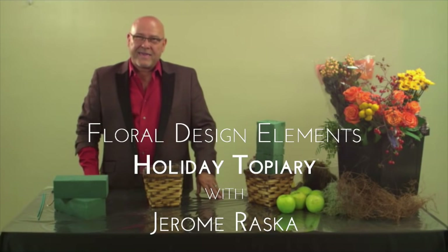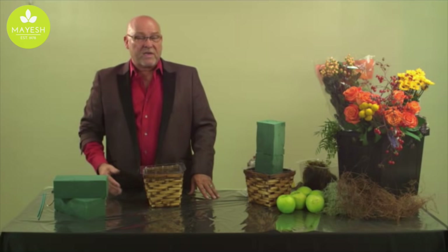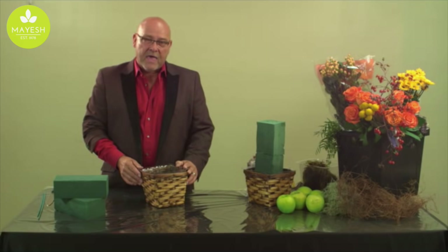Hi, I'm Jerome Raska and today we're going to talk about creating a topiary appropriate for the fall season — be it Thanksgiving, but also trans-seasonal, because with a little tuck of pine or something added in it could easily work for a holiday Christmas table. As we celebrate these winter seasons, this is a great idea to create for clients that's a little bit different yet kind of traditional, because a topiary has been around for many years.